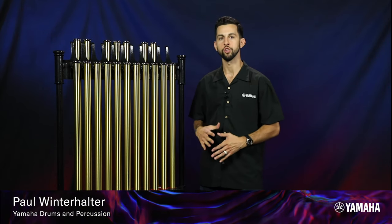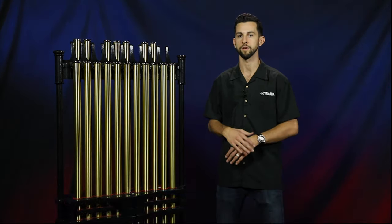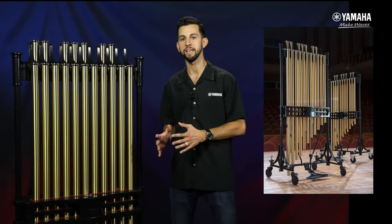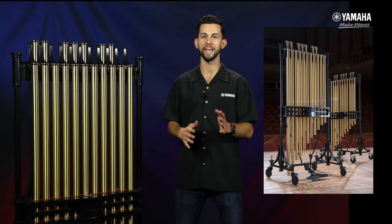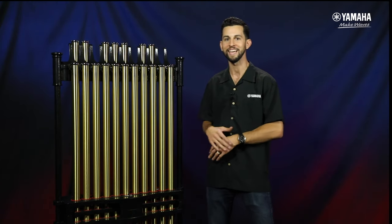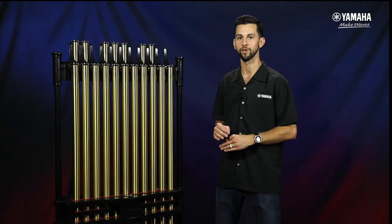Yamaha Concert Percussion is introducing two brand new models of chimes: the YCH-6018 and the 7018, with inch-and-a-quarter and inch-and-a-half tubes respectively. I have here with me the 7018 model, and I'm super excited to share this with you all.